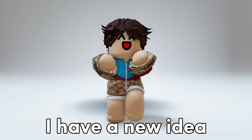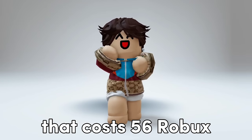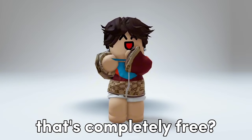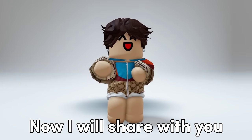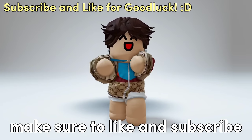Hello everyone, I have a new idea to share with you. It's about the mini plushie that costs 56 Robux. How about we create a new version of this mini plushie that's completely free? I will share with you how to do it. But before this video starts, make sure to like and subscribe.